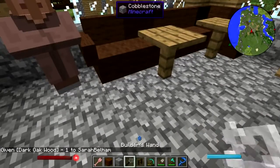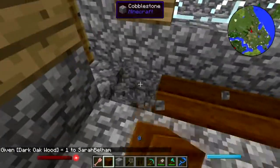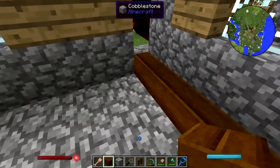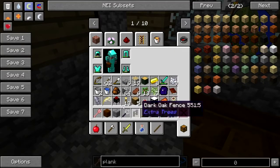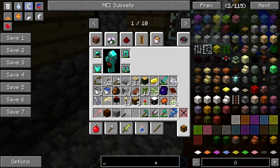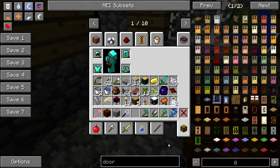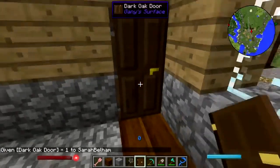How about these? I popped that door off - that's alright, I'll find another door. I've got some stuff I need to take back to the noob shack, but for now let's put this away and get a door. Here's the dark oak door, because why not?